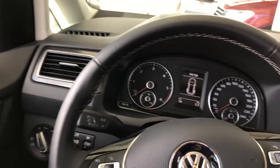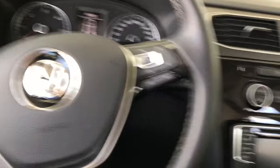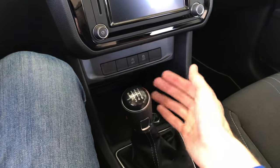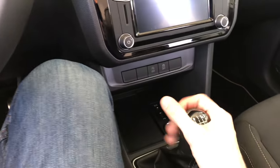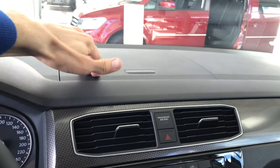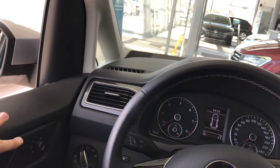Now this model doesn't have a colored screen in the middle. You have a six-speed manual gearbox. On Volkswagen, the reverse is obviously down next to first gear. It feels nice in the hand. The rest is pretty much standard — same compartments, same everything.